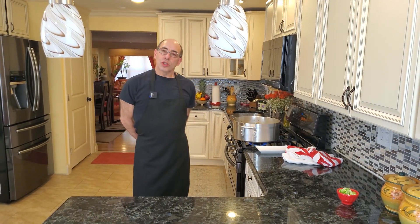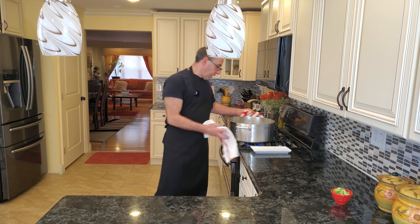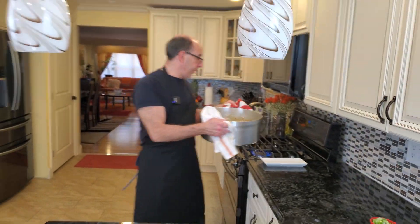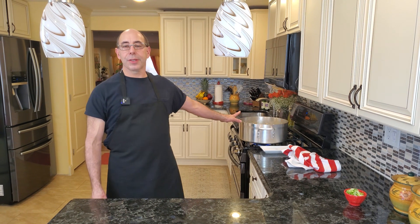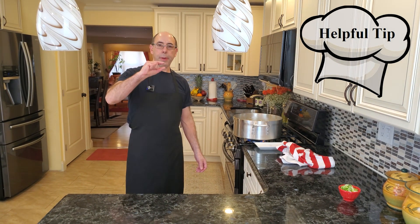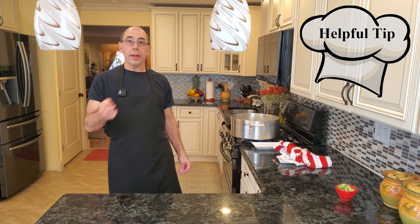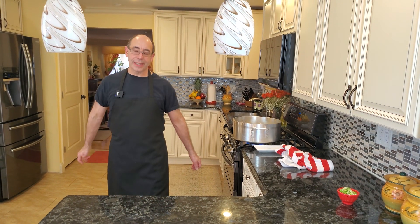I just finished the arroz chaufa con pollo and my cameraman David pointed out the fire was still on. I want to show you the bottom of the pan — this is what I call a helpful hint. Anytime you have rice or anything burned on, the easiest way to clean it is to cover the bottom of the pot with hot water, add some soap, bring it up to a simmer for five to ten minutes. Then while it's still in the pot, take a metal spoon and scrape the bottom — it'll come right off very easily.